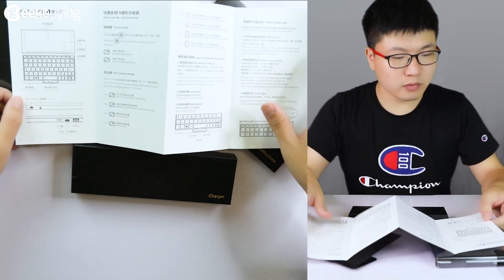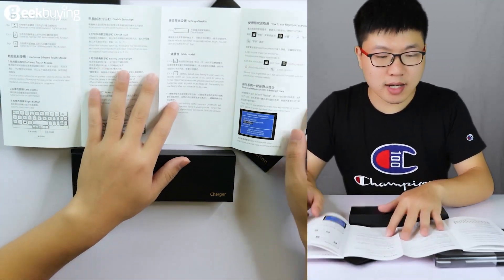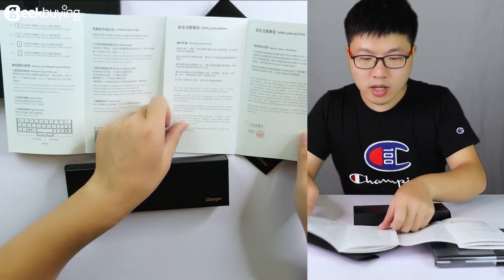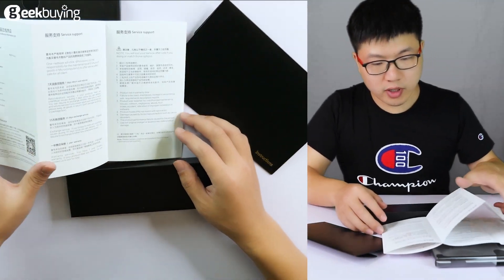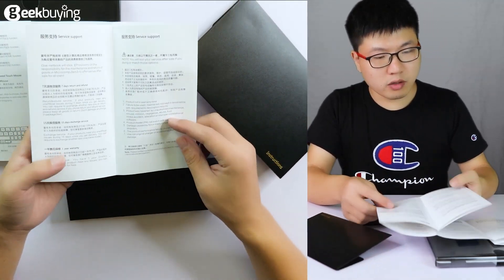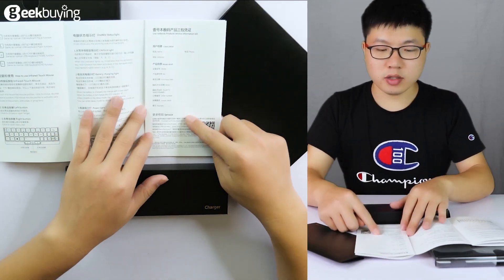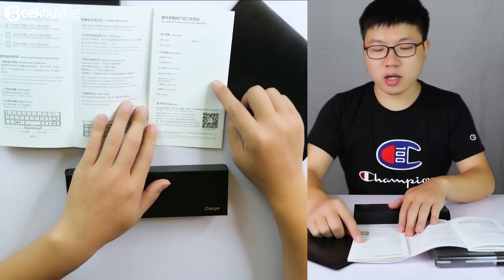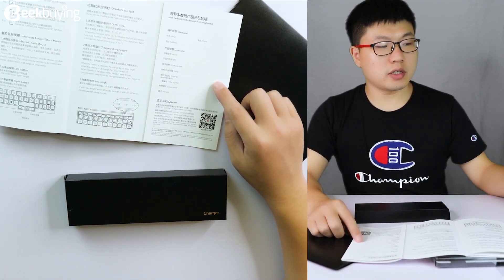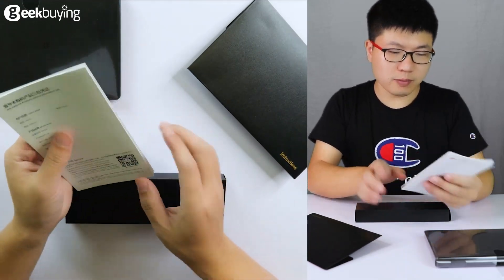It is the user menu. It tells us how to use this laptop — the signal lines, the keyboard, and how to use the fingerprint scanner. It has two versions: Chinese and English. There is also a service support and warranty card. If you fill in the blanks of this warranty card, you can use it to repair the laptop in case something goes wrong. It's pretty good.